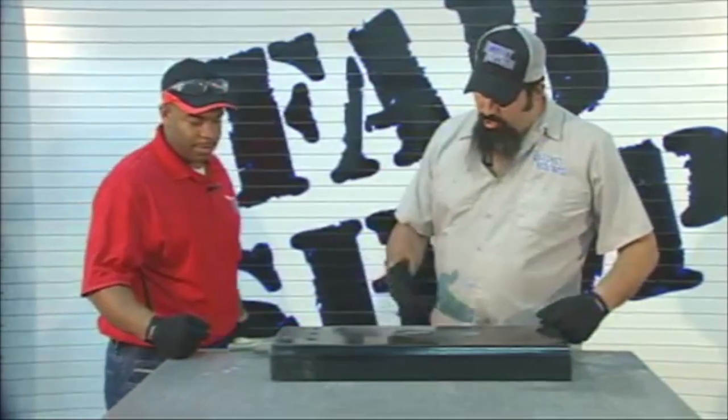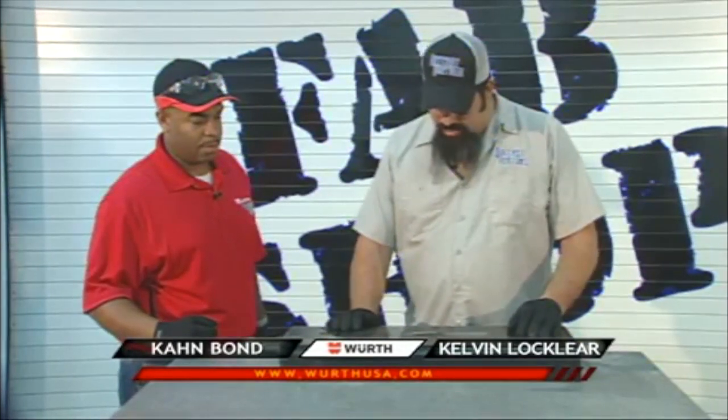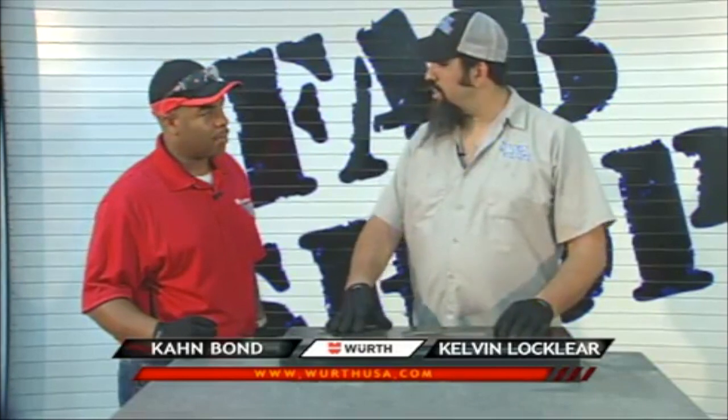How are we? What are you doing, pal? Just welding up this frame rail here and checking it out. Now all I got to do is grind it down and see what it looks like.